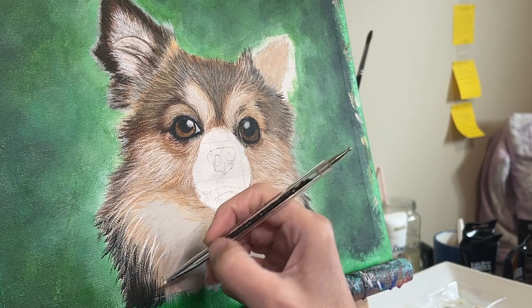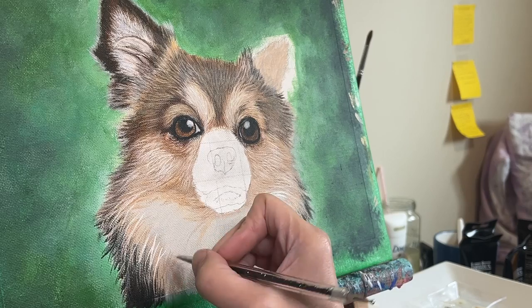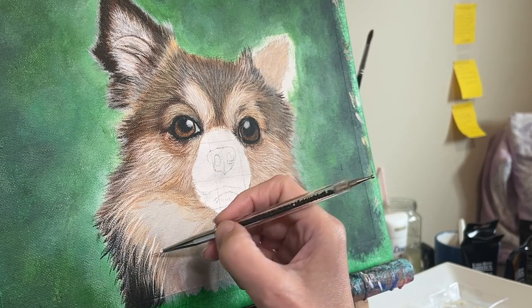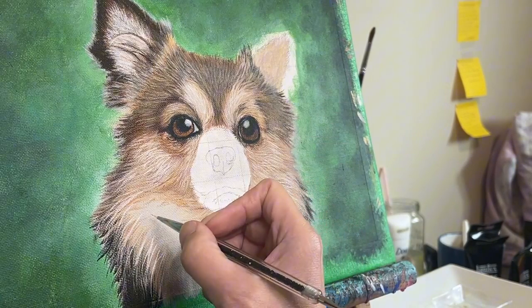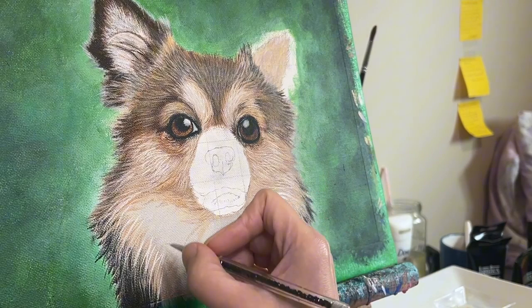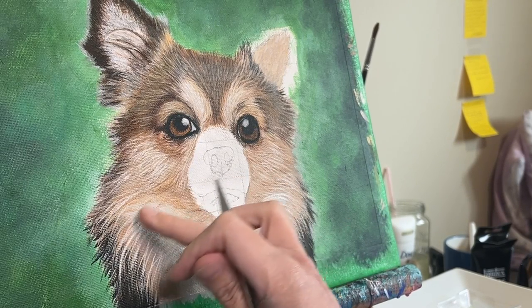As you practice these techniques, you'll start to notice a difference in your paintings. You're going to be able to capture the subtleties of fur and your paintings hopefully will start to take on a whole new level of realism. But it takes some practice, and please don't get too discouraged if things don't turn out perfect right off the bat. I still struggle and I continue to do so as I am still learning and developing these skills myself. This is not a race — take your time.